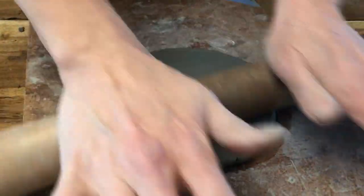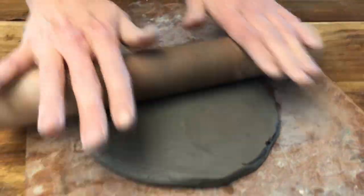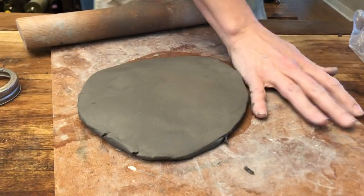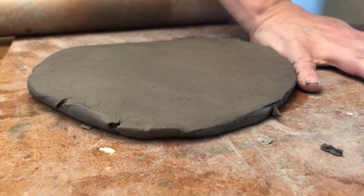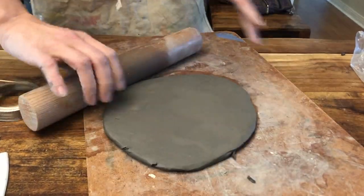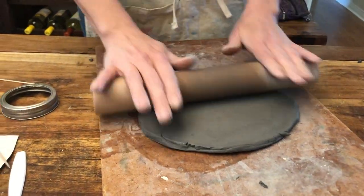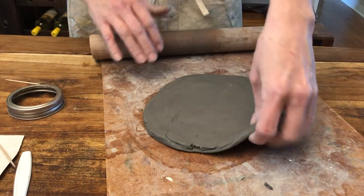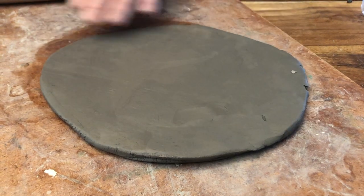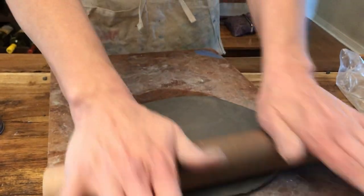Keep rolling and flipping until you get the right thickness, which is about the thickness of a child's pinky. This piece of clay has been used all day for videos so it has some air bubbles in it. If you see something like that when walking around and helping the kids, you can just pop a little hole in it and release that air.